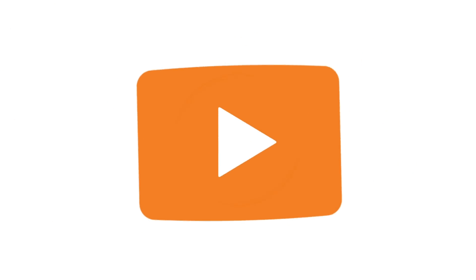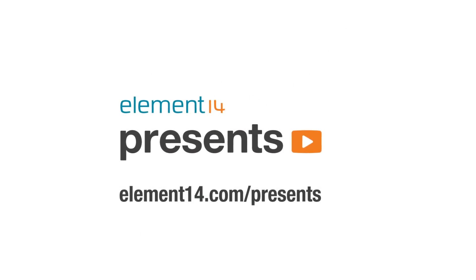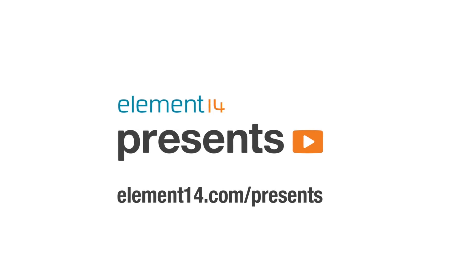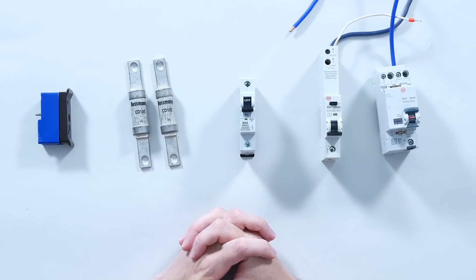The following program is brought to you by Element 14, the electronics community where you can connect and collaborate with top engineers from around the world. Join now at element14.com/presents. Welcome back to The Electronics Inside, the show where we tear down toys, tools and appliances just to find out what's inside. I'm David and in this episode we're going to be looking at a range of electrical protection systems.